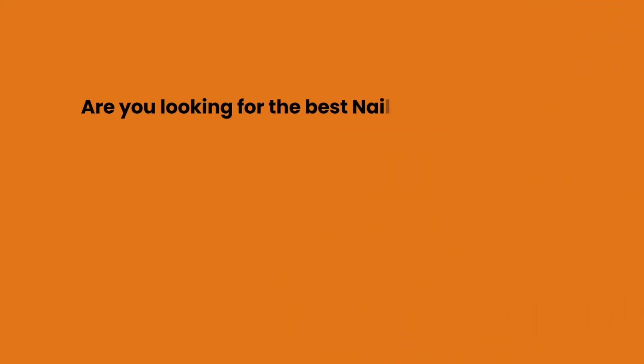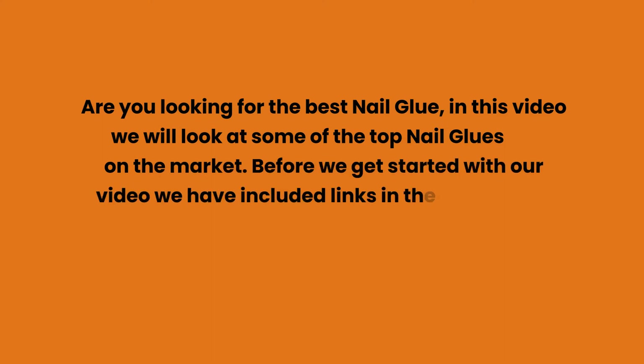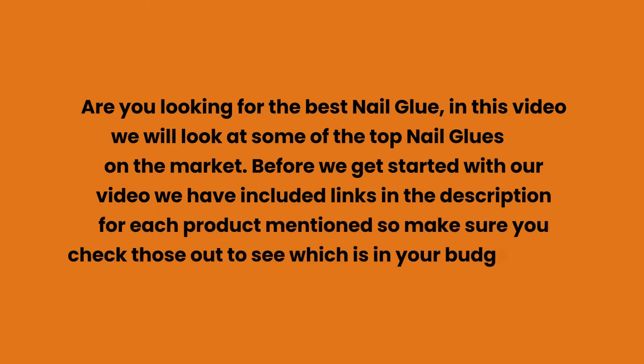Are you looking for the best nail glue? In this video we will look at some of the top nail glues on the market. We have included links in the description for each product mentioned, so make sure you check those out to see which is in your budget range.